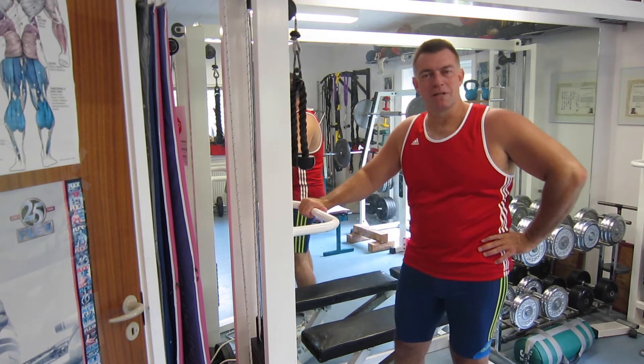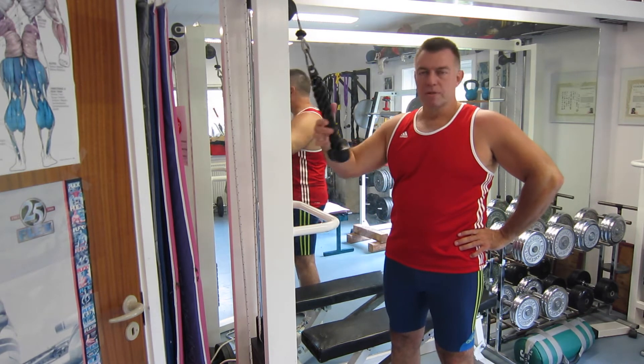Hi, this is Born62, I'm Henrik Yus. Today we will look at the rope pushdown.